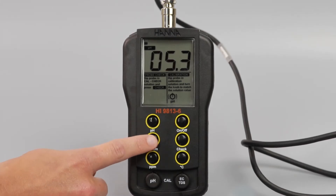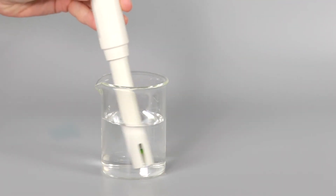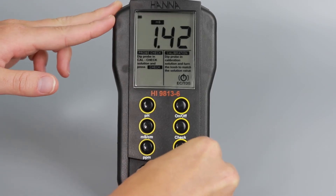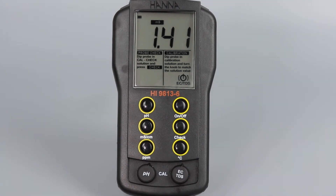You can also calibrate using PPM standards or EC standards. Press the millisiemens per centimeter or PPM button depending on which standard you have. Be sure the probe is clean and relatively dry, then rinse with some of your standard. Once primed, submerge the probe in some fresh calibration standard. Once the value is stable, turn the EC TDS calibration knob until the correct value is displayed on the meter.